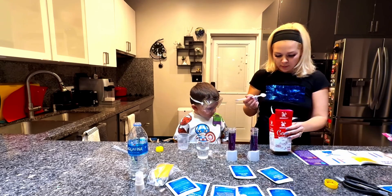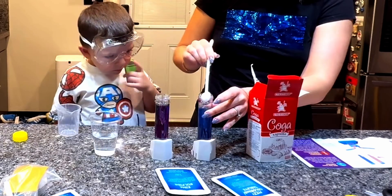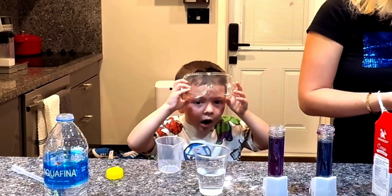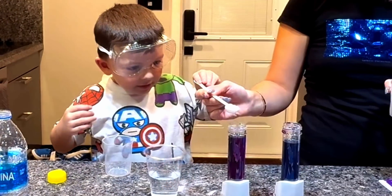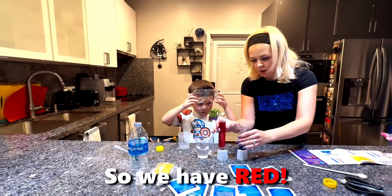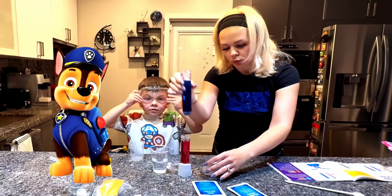You have to add baking soda to one. We're adding baking soda. Now we have to wait. Look — this is blue, this is purple. Now it's purple, it's going to turn red. Be careful. Red! So we have red and we have blue.